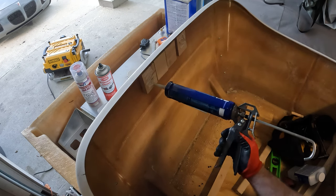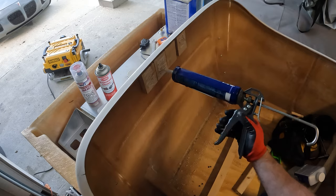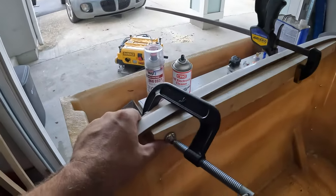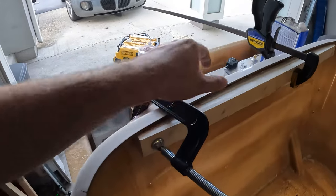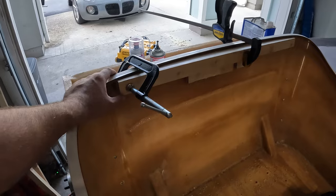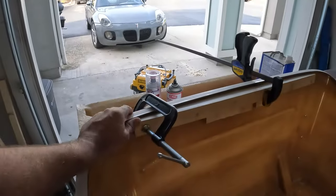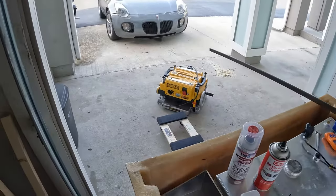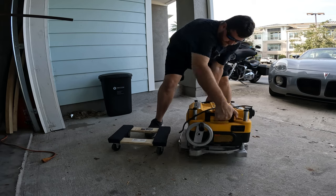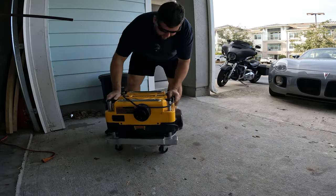Man, these blocks are ugly. Good thing you're not going to be able to see them once we put the lipstick on this. Alright, we got this all clamped up. It's going to take a little bit to set — the liquid nail is taking a lot longer than it actually should, and I think it might have to do with the temperature outside. We'll let it sit, but we need to get this planer put away. It's so heavy — why do they make these so heavy? We'll put it here because we're going to use it again for another project.